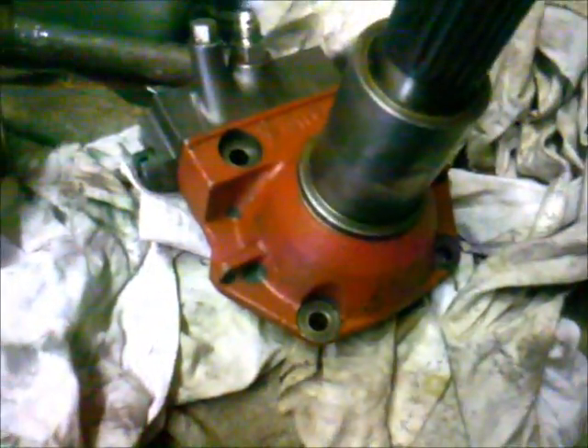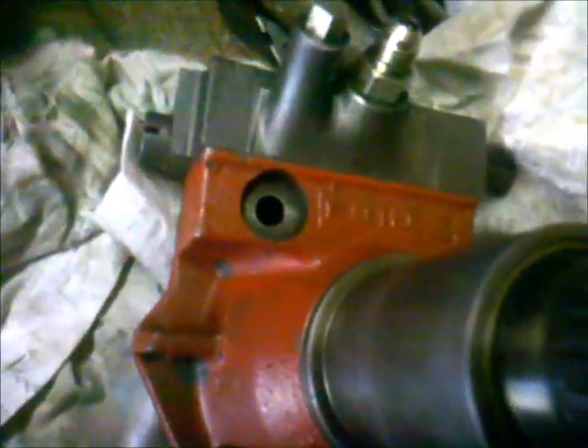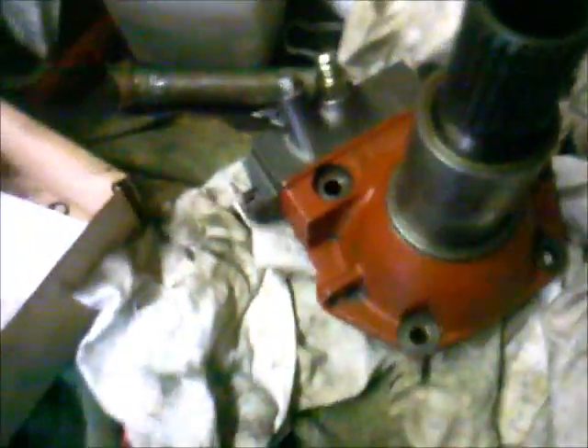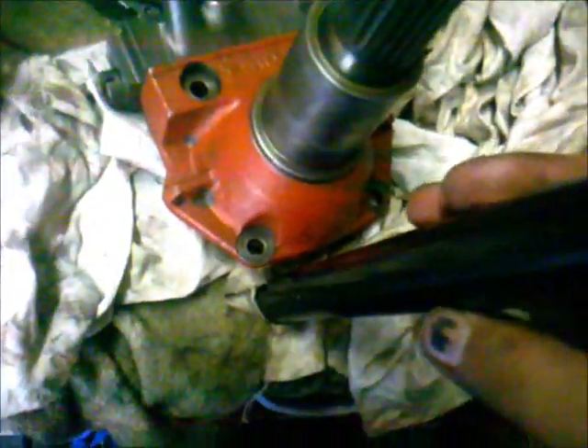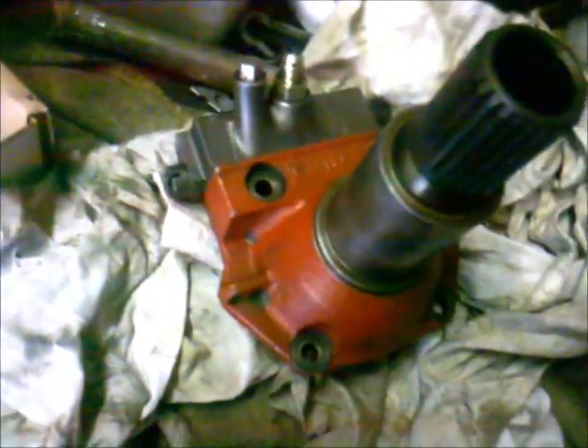I will now put this input shaft housing back onto the transmission. There are still two sealing rings — cast iron sealing rings — which have to be assembled onto the main input shaft of the transmission. Then I will fit this input housing with this tooling onto the input shaft, because you have to put this pipe onto the main input shaft. I will lubricate the surface and then put the housing onto the shaft.